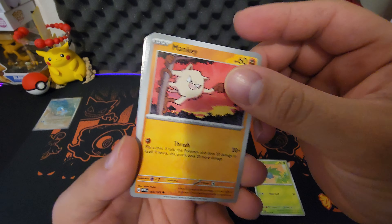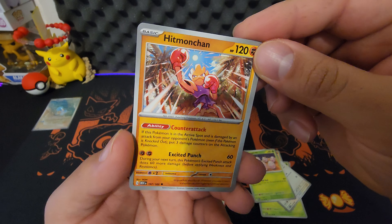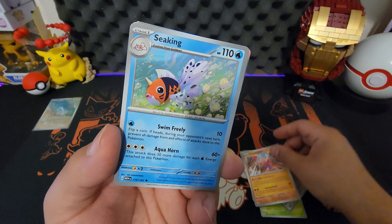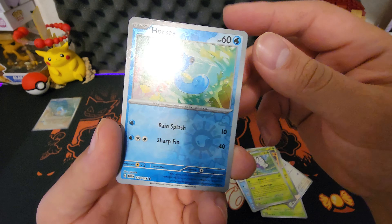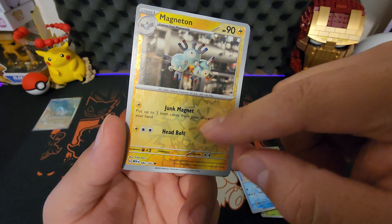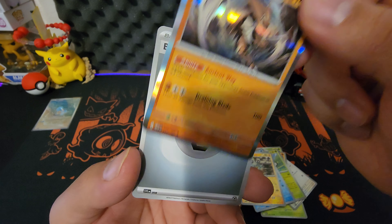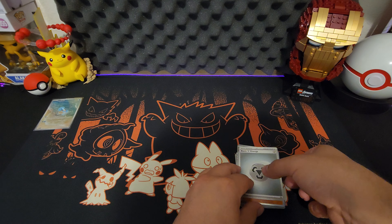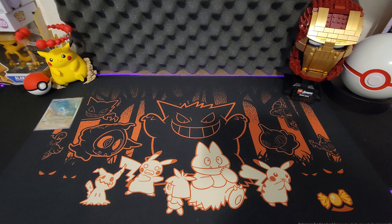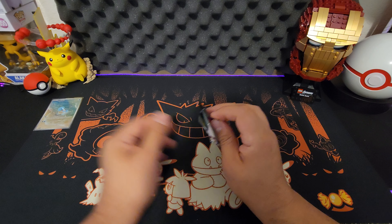We got a Mankey, Meowth, Exeggcute, my boy Hitmonchan — that's one of my favorites, always been a pretty cool fighting-type Pokemon — Butterfree, Horsea, Magneton. I don't think we have anything crazy in this pack, but they do have cards with a little Master Ball in the background. I think Pikachu is the one everyone's trying to look for in Master Ball form because it's worth a lot of money. So far we have the Kabutops holo and Weezing, which is not bad.